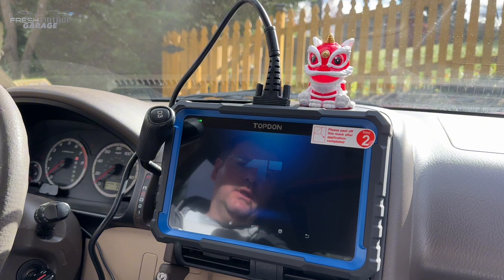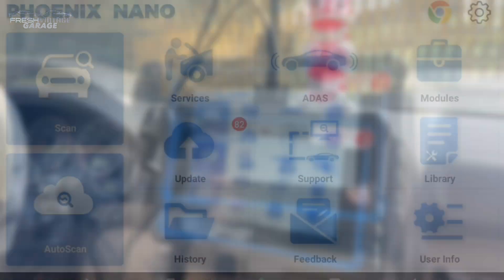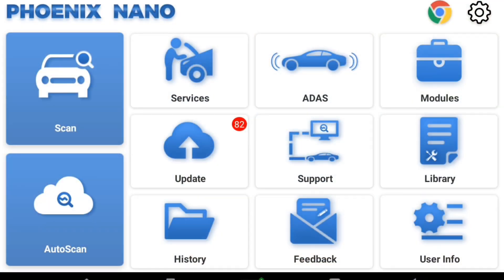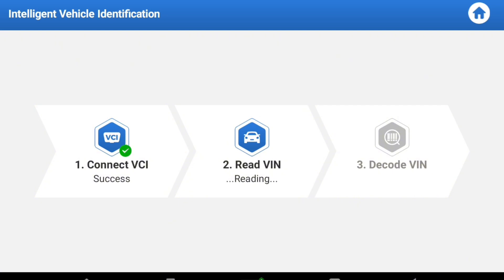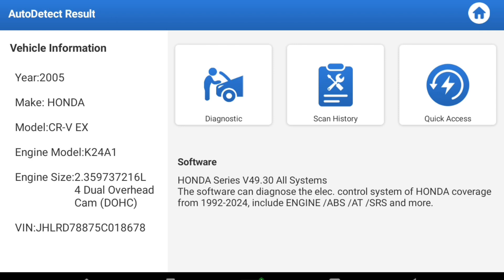So we are at the home screen and I'm just going to jump right into the auto scan. We did have to register this off screen. It's connecting the VCI — there's no VCI per se, but it says it's connected, so that's good. Make sure you have the ignition on on the car you're working on. It will read the VIN, and from there it should ask what make and model or what OEM you have. It does actually diagnose your make and model.